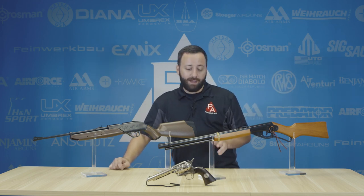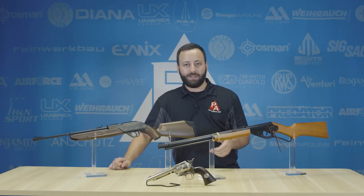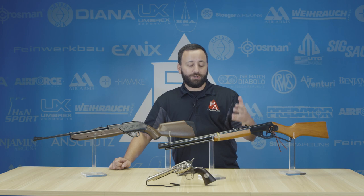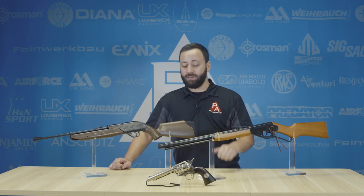Everybody knows the whole Ralphie almost-shot-his-eye-out thing, but the Red Ryder is actually a really awesome BB rifle. It's a ton of fun to use and they're relatively accurate at short distances with open sights. You can even throw a scope on it with our lasso scope mount, which is definitely something you should check out — especially for those of you trying to teach a younger shooter how to look through an optic.